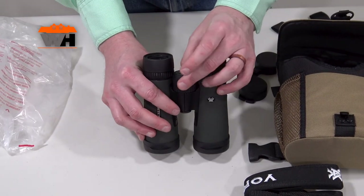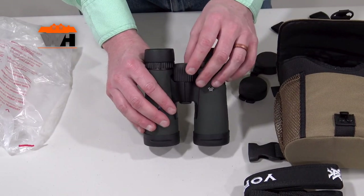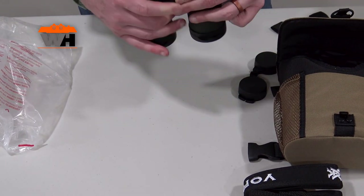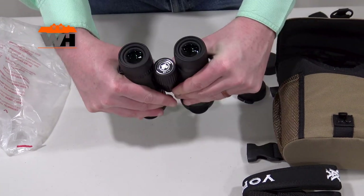The focus wheel is smooth and easy to turn, and it definitely feels like it positively locks up and just stays put where you set it. You can also change the interpupillary distance.